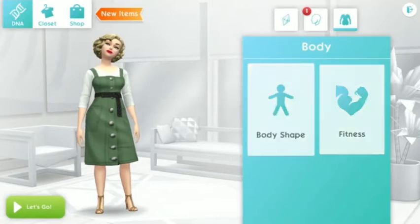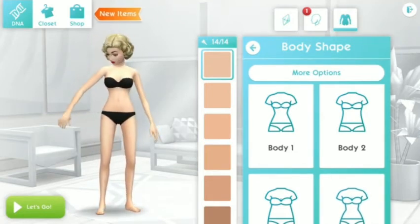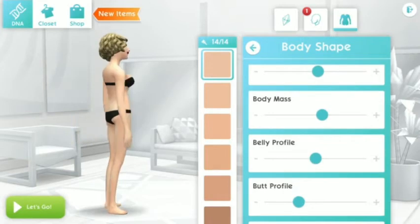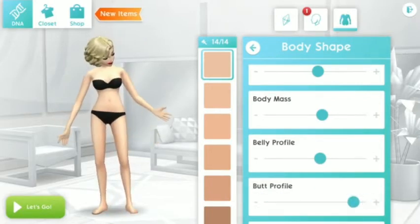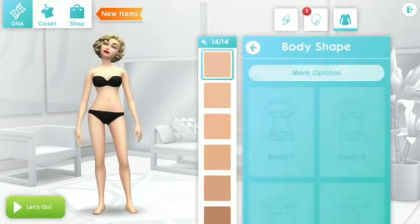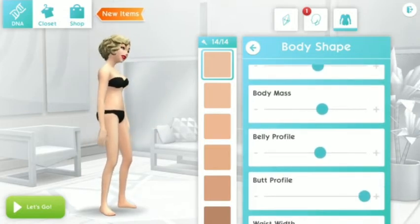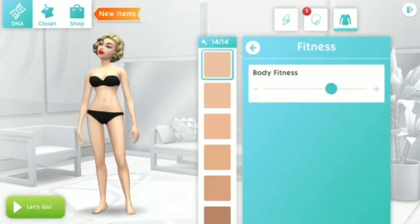Now we can proceed with the body shape. I think it's ideal to pick the fourth one for this Sim, then click more options to adjust the width — the width should be almost to the maximum. The butt profile should be put to the maximum, or a little less than that. The waist width should be at the minimum, then adjust her chest size a bit, and go to the fitness side — the body fitness should be just a little toned.